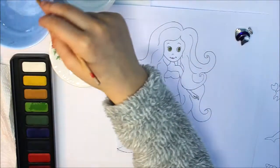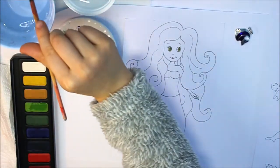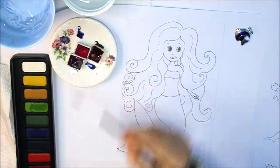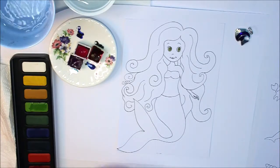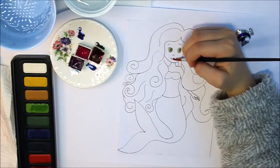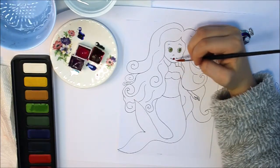So I've got two separate containers with water. One's for dipping the paintbrush in and the other one's for cleaning it. And you might want to be careful because it might go everywhere, like it is.